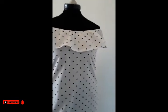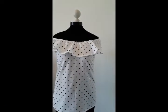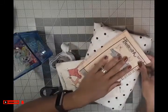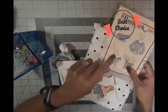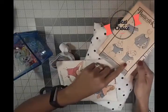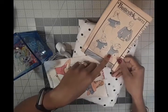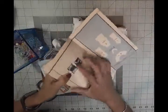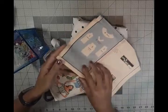The pattern is kind of discontinued, but thankfully I found the link and it's in the description. I'm going to be doing view number one — like I'm pointing — you can have long sleeves or you can have all the other views available, and these are all the pieces that you would need to cut.